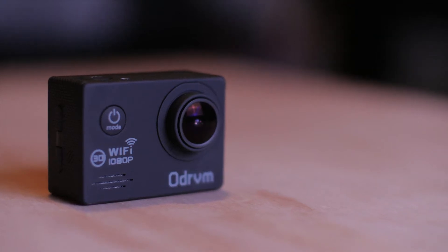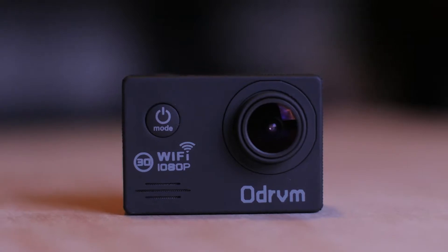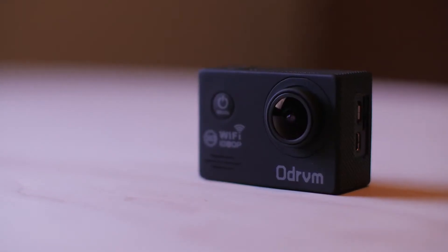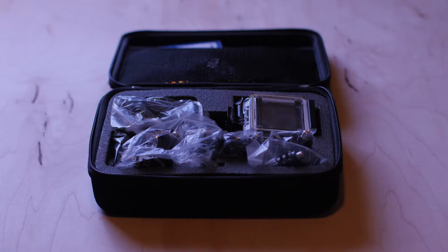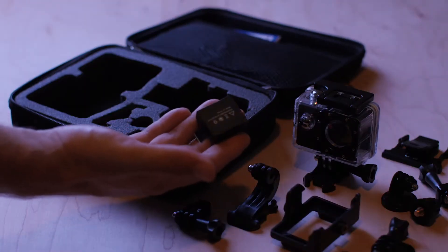The OD-RVM Action Camera is an affordable, Wi-Fi-enabled, 1080p action camera suitable for beginners looking to use a camera in rough conditions. The camera comes in a nice case with a bunch of accessories, including various mounts and an extra battery.